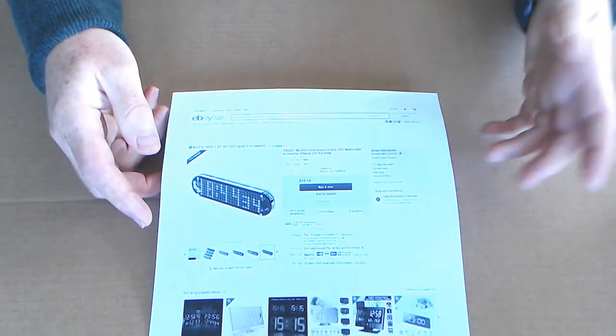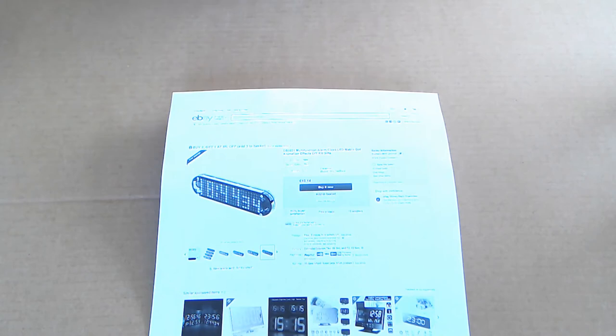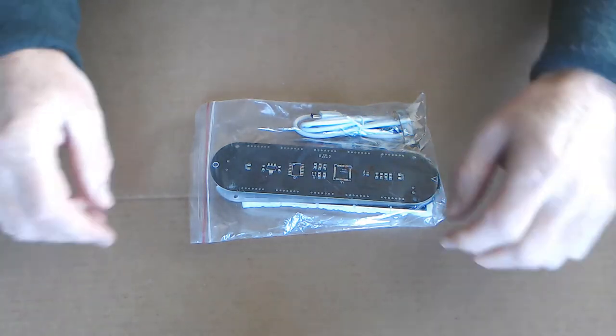It can do clock, date and time. You can also apparently store event dates in there, like your birthday. It has a variety of effects. I just thought it was a bit of fun to actually give it a go and see what it came out like.